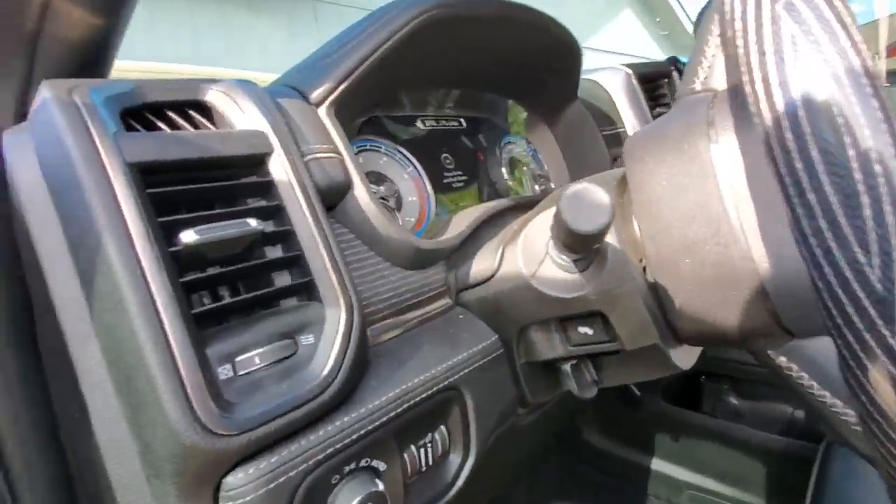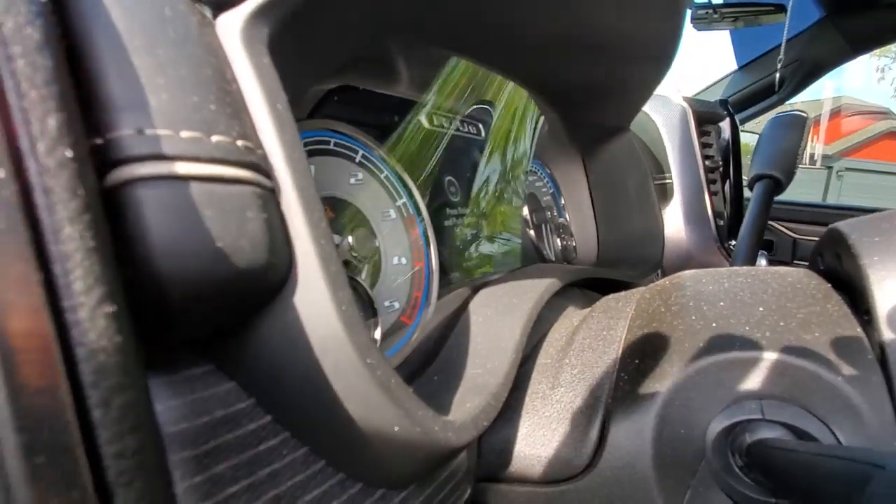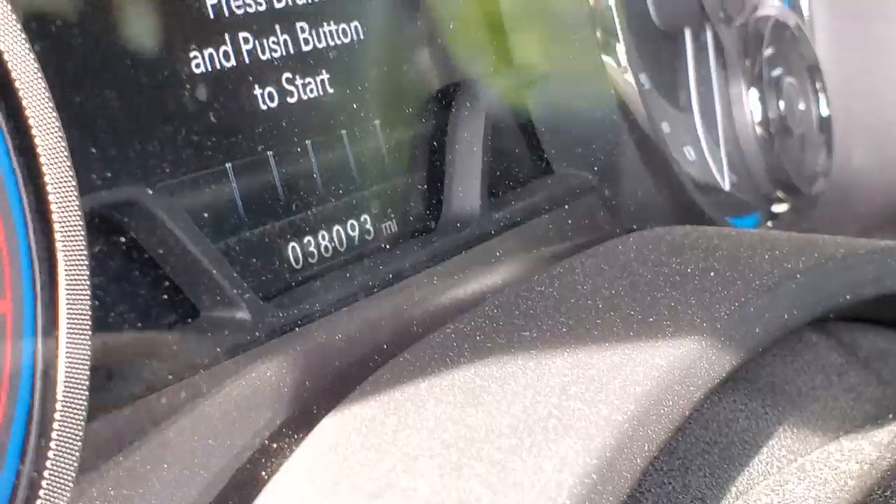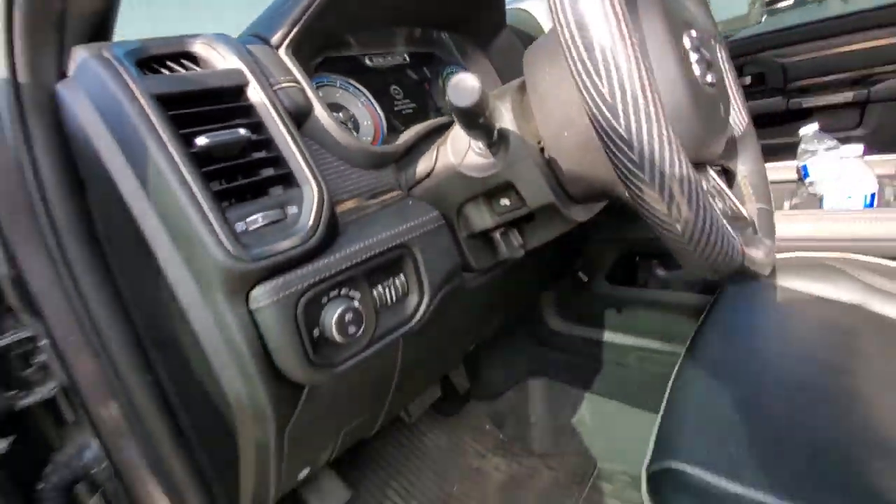I installed the SMB intake system at 36,000 and some change miles. I rounded off to 34,000 earlier but now it's at 38,000.